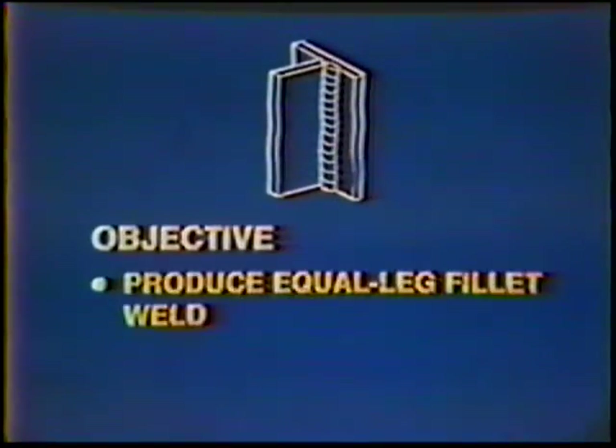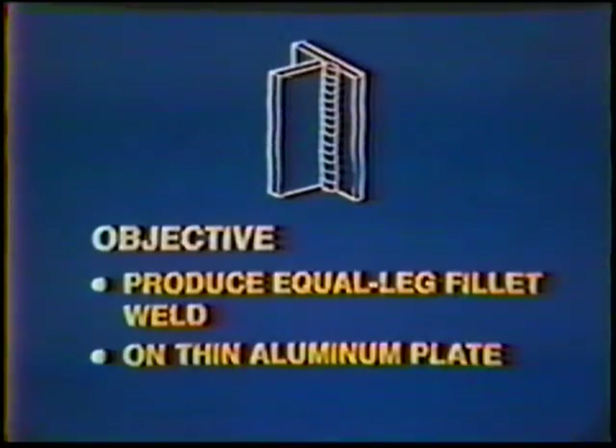The objective of this job practice is to attain the skill necessary to produce equal leg fillet welds on thin aluminum plate in the vertical position.